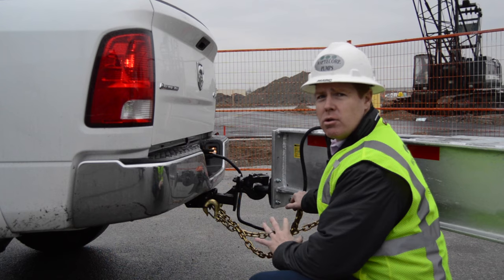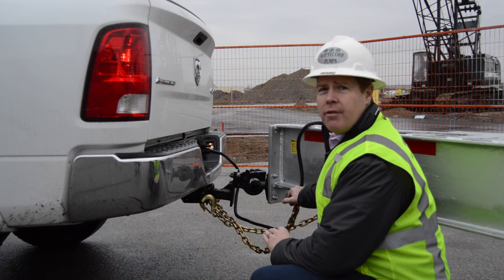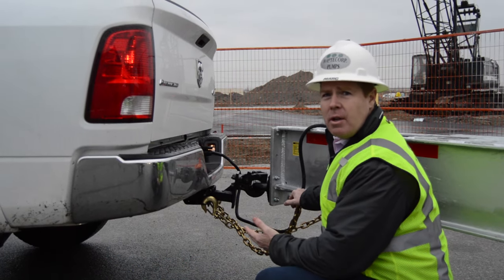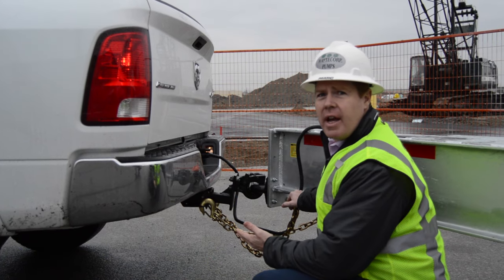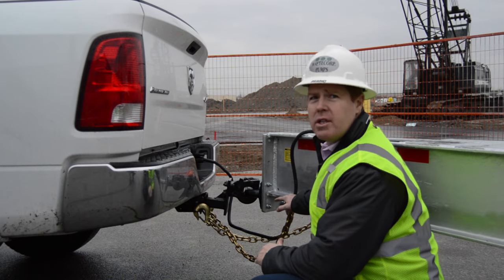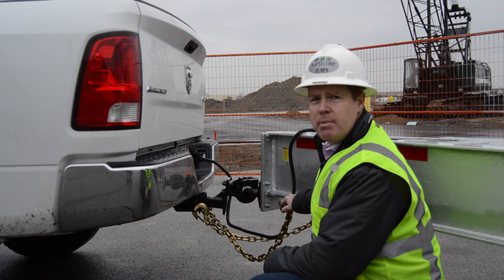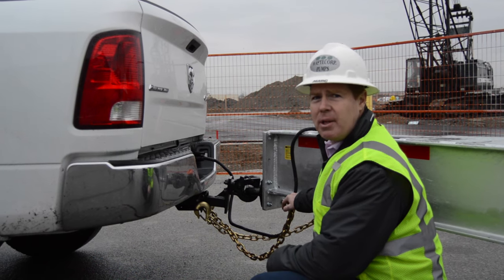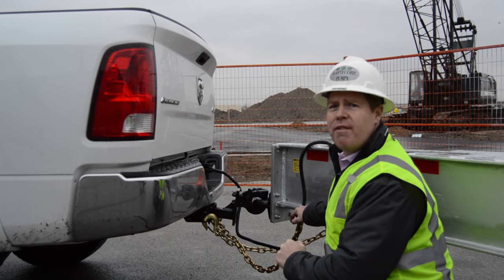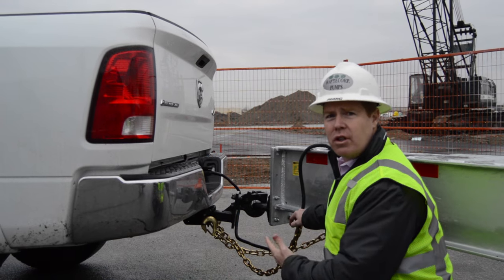When we're talking about trailer hitch connections, there are a number of different options that WazeCorps can provide. For the smaller trailers, typically a 2 inch ball hitch is standard. Something in the 1,600 gallon range will probably require a 2 and 5/16 inch ball hitch. For larger units, 2,000 gallons and above, the 3 inch military pintle hitch is very common. We can also do a fifth wheel for certain larger trailer applications.